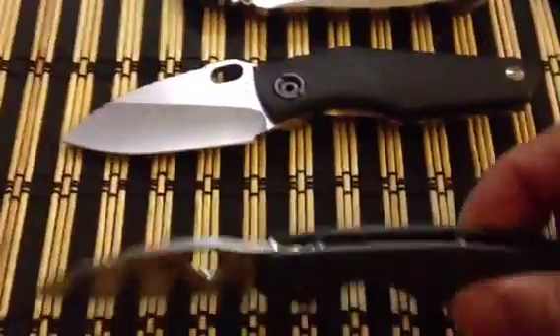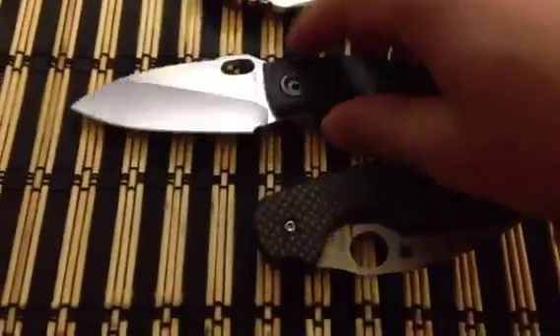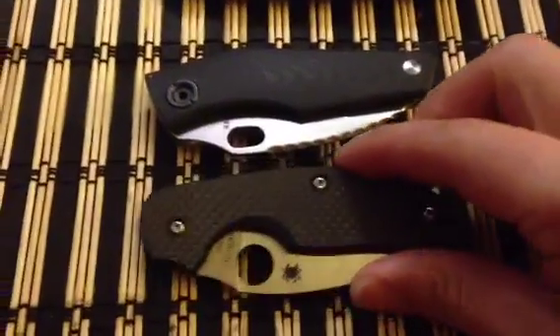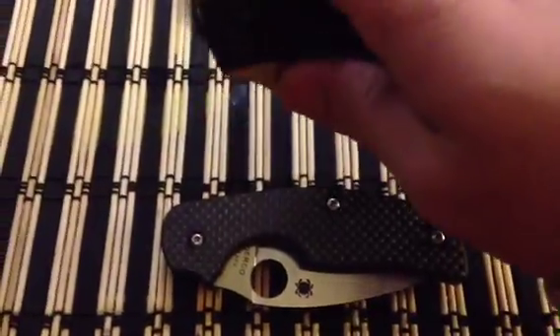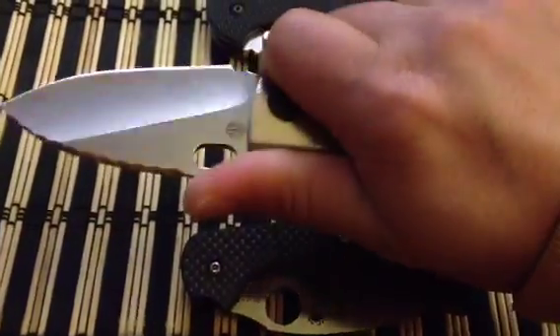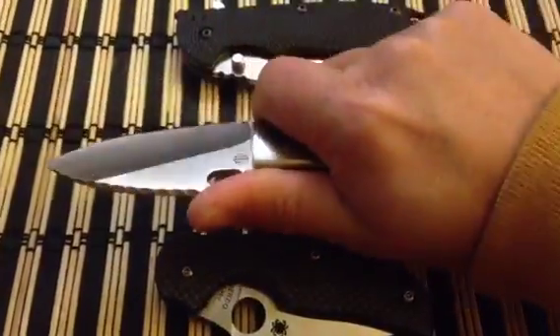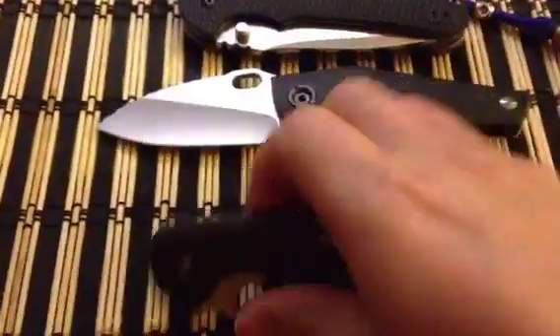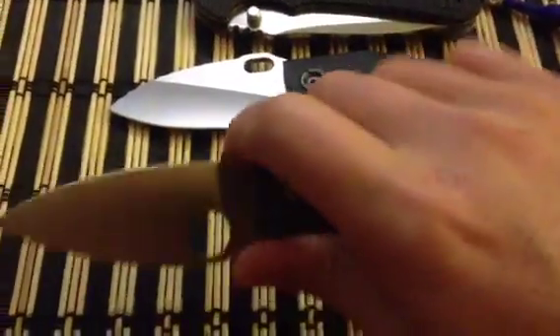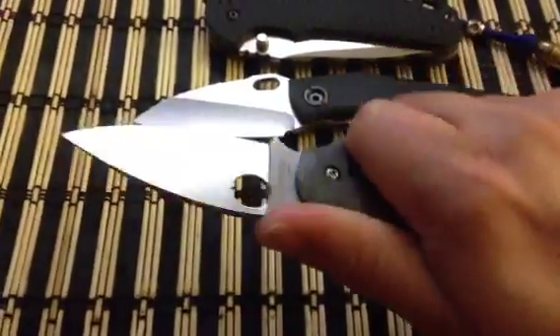Both are frame locks and both are very silky smooth. For ergonomics, I'm going to have to give it to the Strider — being thicker, it fills up your hand a lot better than the thinner Spyderco. But I do like the choil and choking up on the Spyderco. Both are very ergonomic and very nice.